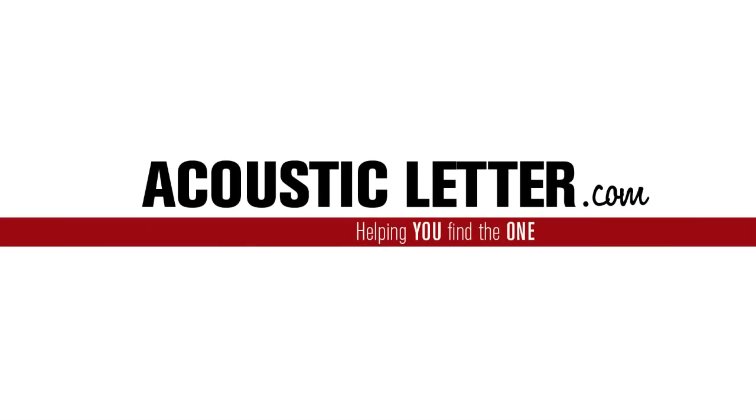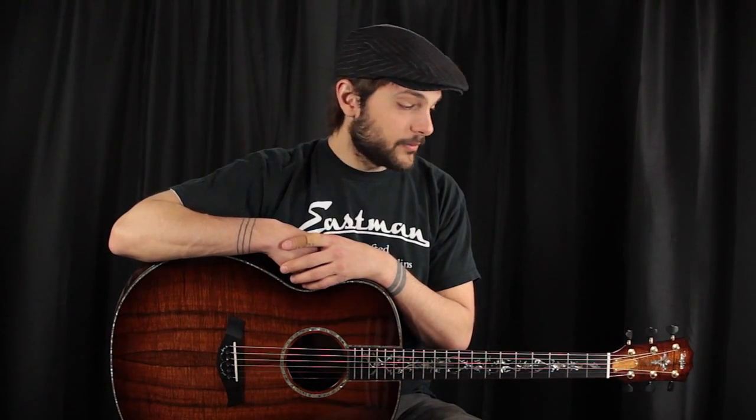Sign up at the end of this review to get my personal gear list. Hey folks, Tony Policastro here from the Acoustic Letter. Today we have a very special custom guitar from the folks at Taylor, using very special woods which you've probably already noticed. But before I get into the nitty gritty on this instrument, please sign up for the Acoustic Letter.